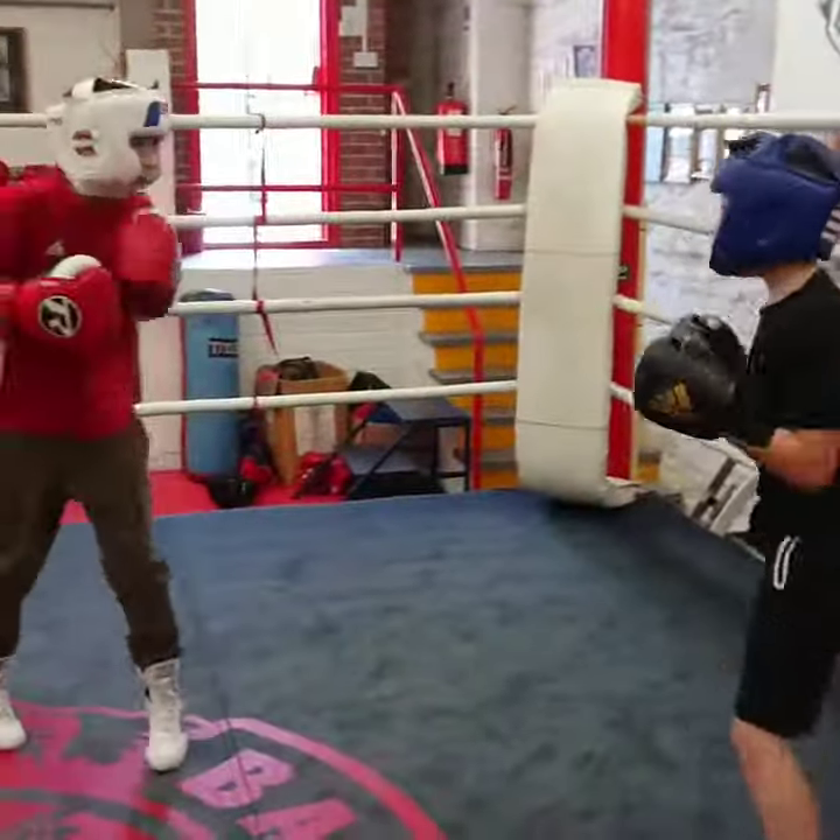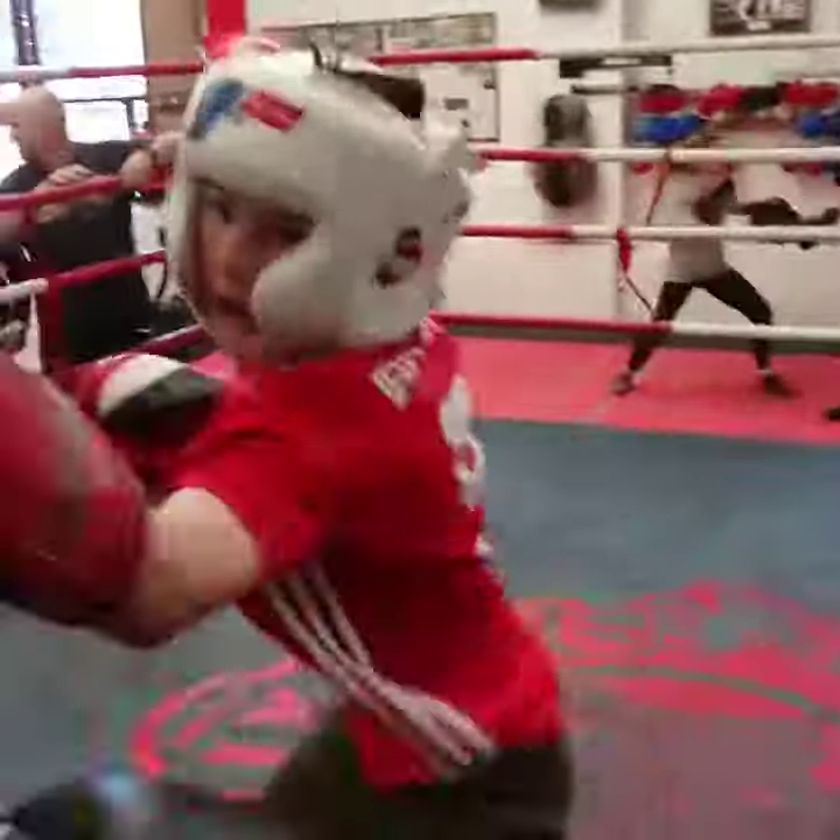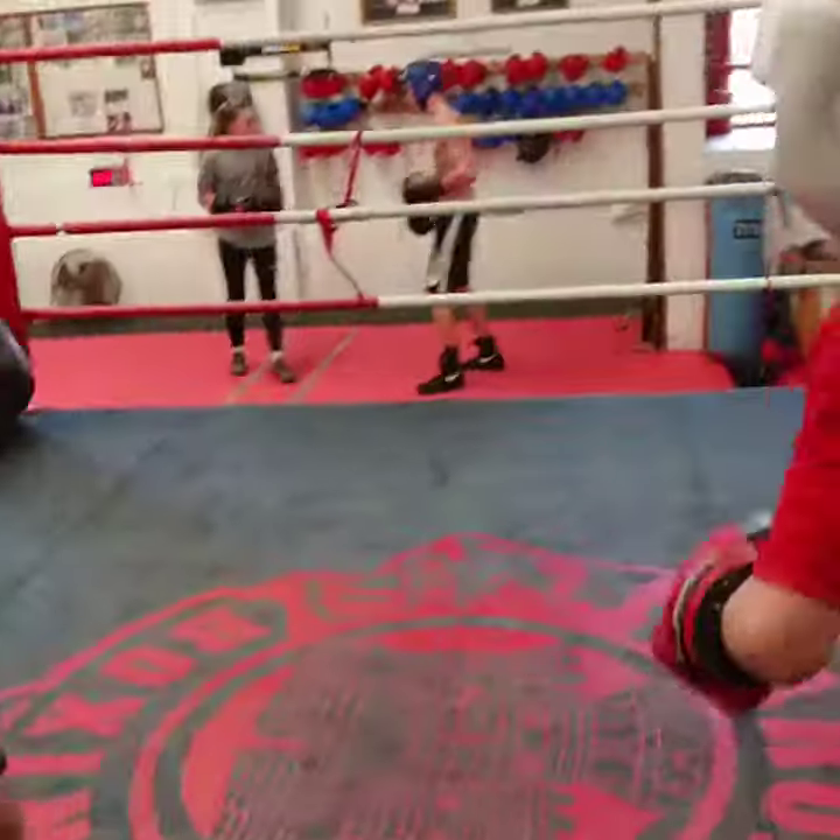Work great Yassine, second phase, get the angle, there we go, work now, keep working, keep working, second phase Yassine.